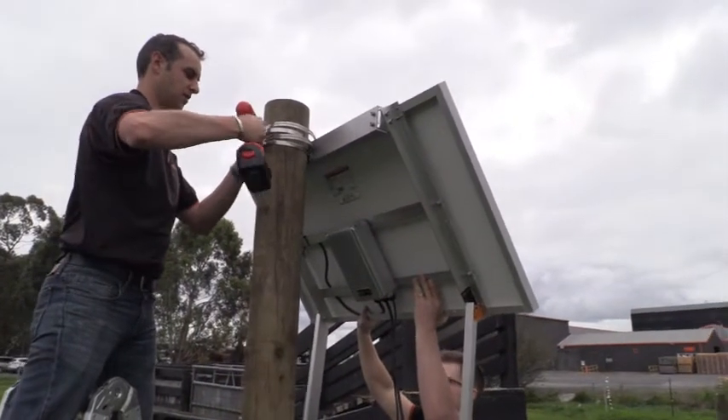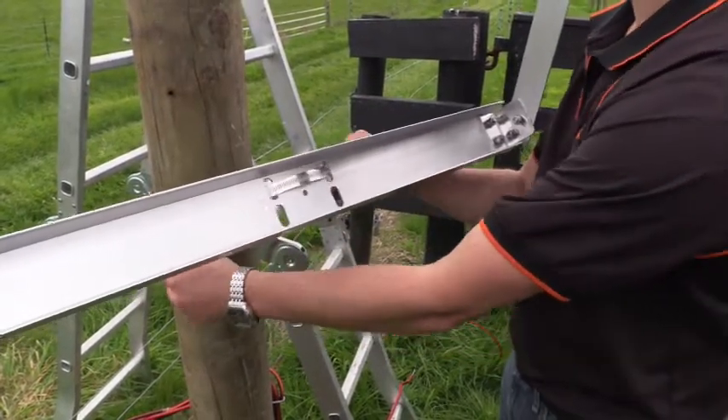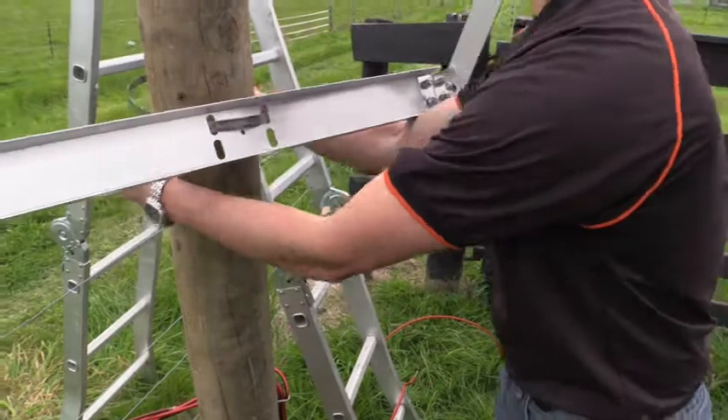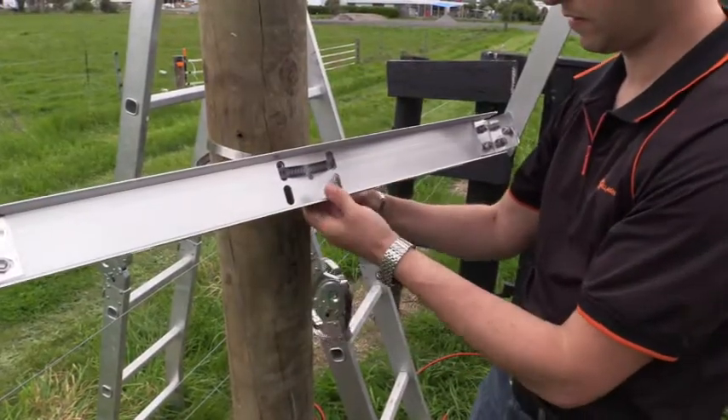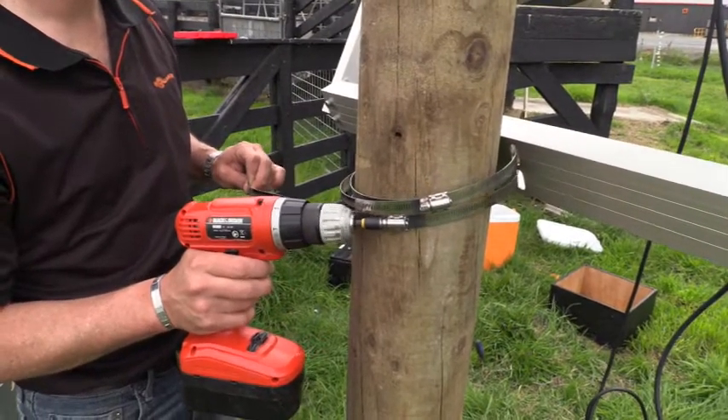Once in position, tighten the clamps to secure the solar panel. Once the top assembly is complete, thread the other two supplied stainless steel clamps through the bottom holes in the solar panel bracket. Once threaded through, tighten slightly before adjusting the angle of the panel.